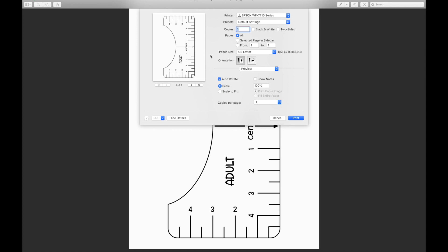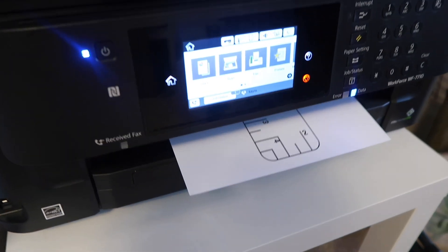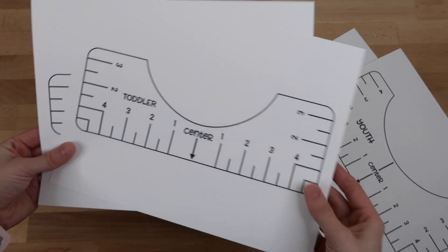I get a lot of questions about my printer — I have an Epson printer but mine is discontinued. I'll link a similar one below if you're looking for a new printer. I'll just select print and it'll start printing out the PDF files. I forgot to pull the tray out on my printer so the paper kind of just flew out. Here are all four templates.